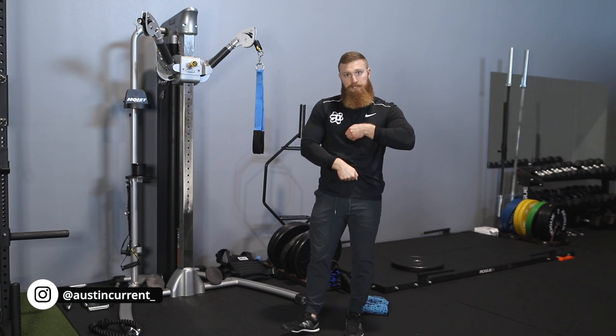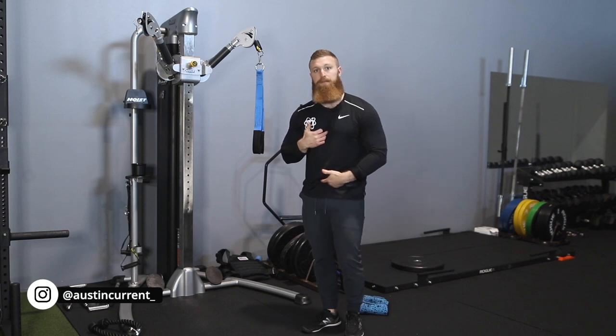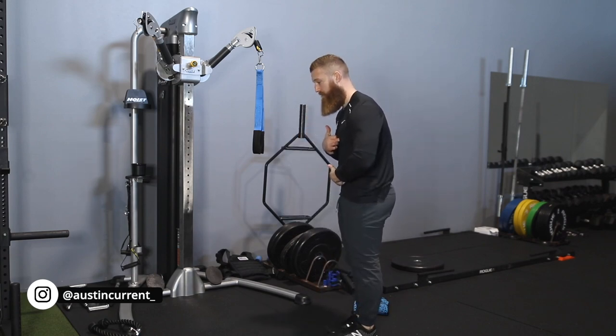So we're actually pulling in these two directions. When we're looking to do the cable crunch, all we're looking to do is bring those points closer together — bringing that sternum down to the pelvis.